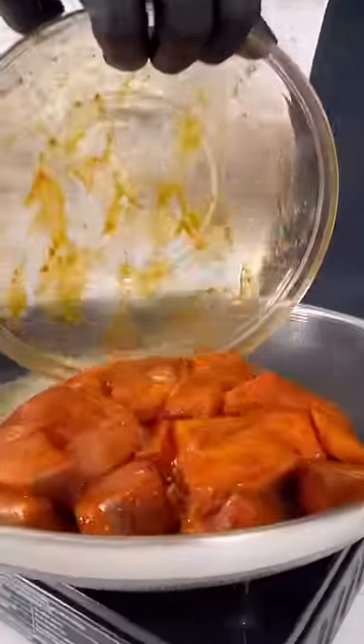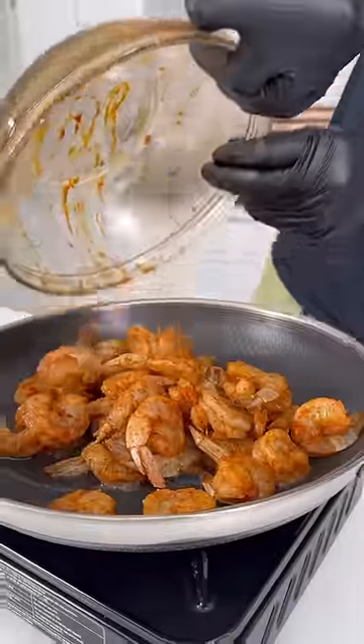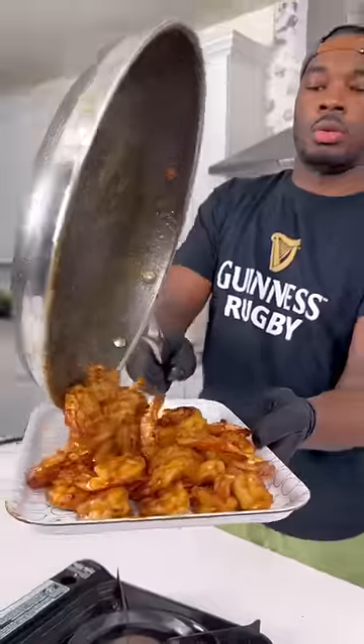In the skillet over medium-high heat, I got the salmon cooked down until it was nice and brown on both sides. I removed that from the skillet, added some more oil and butter, and cooked the shrimps down for about 90 seconds on each side.